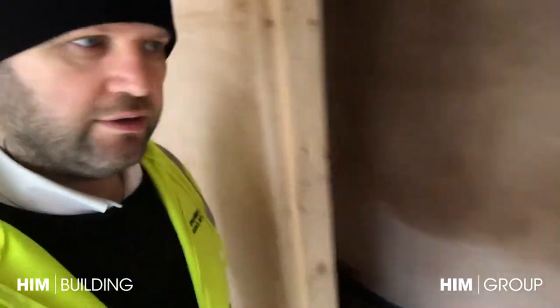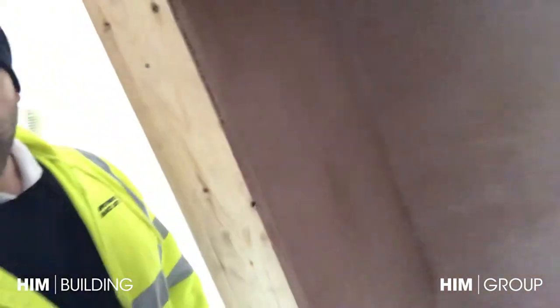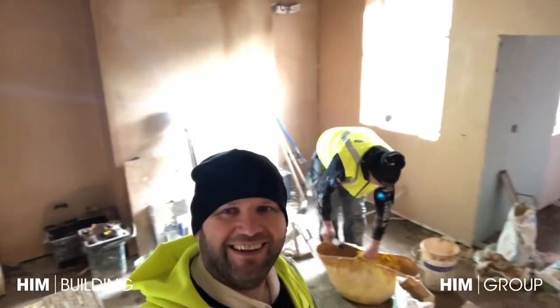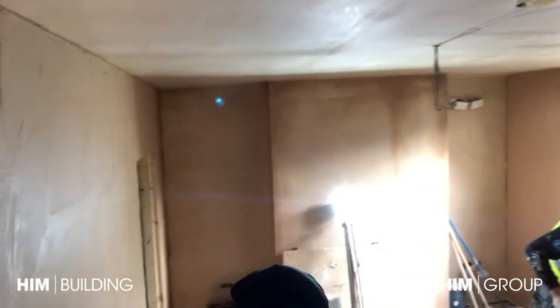There's the en suite - that's ready for the second fix plumber starting in a couple of days. We'll have all showers and whatever else. This is the living room. The ceilings are skimmed and these walls are being done now.